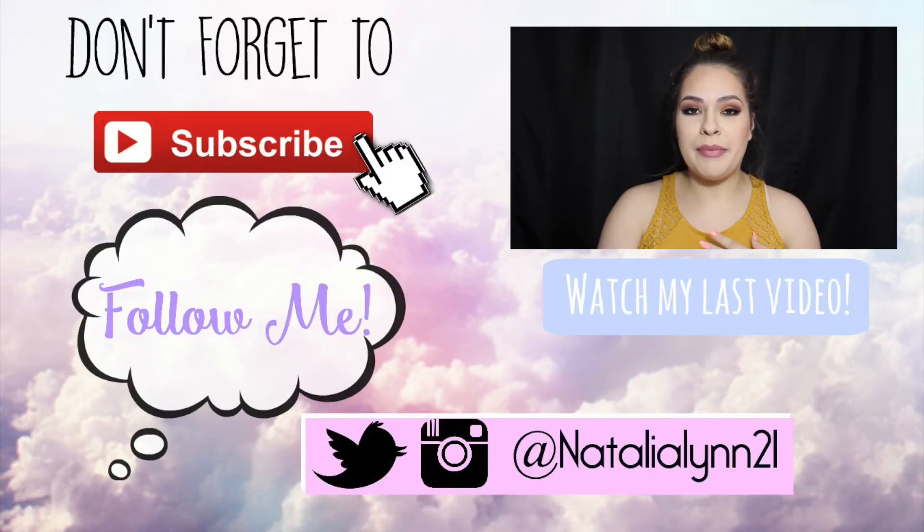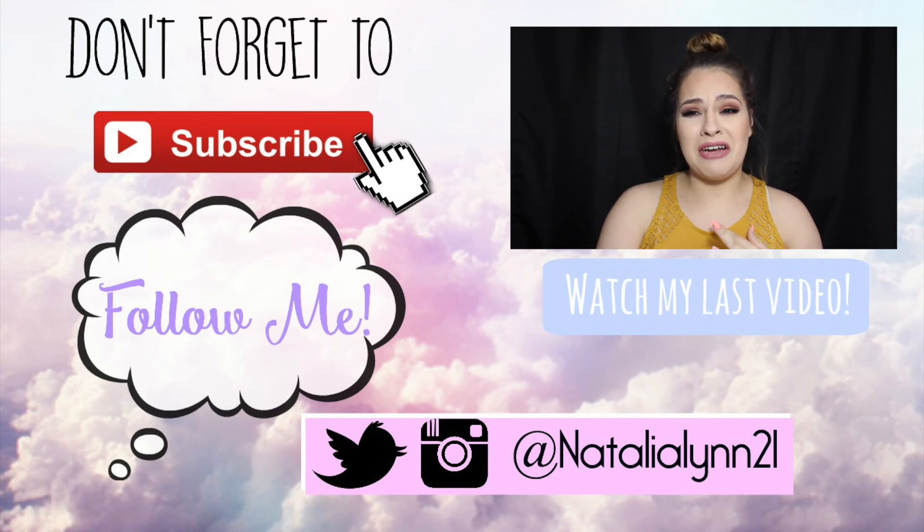Tips for makeup beginners — you'll see in the title how I end up putting it.